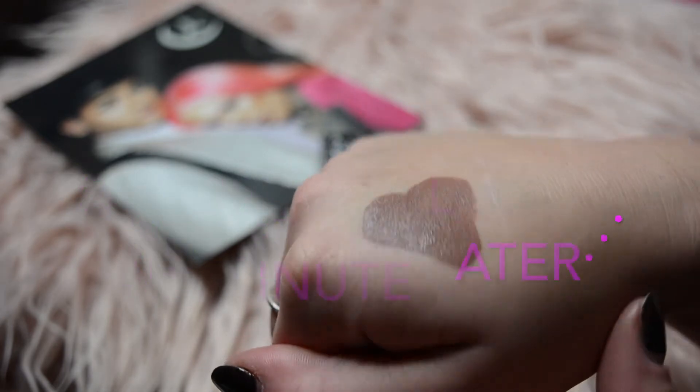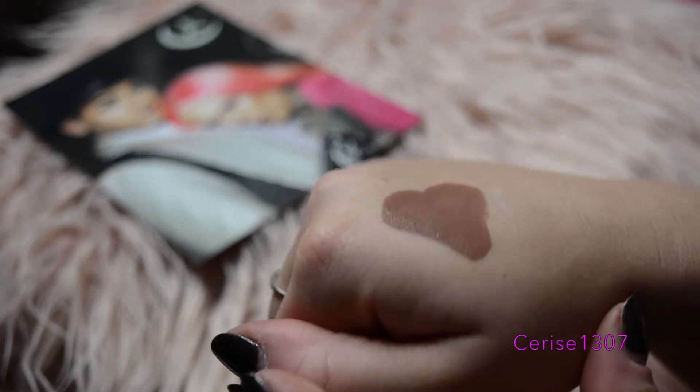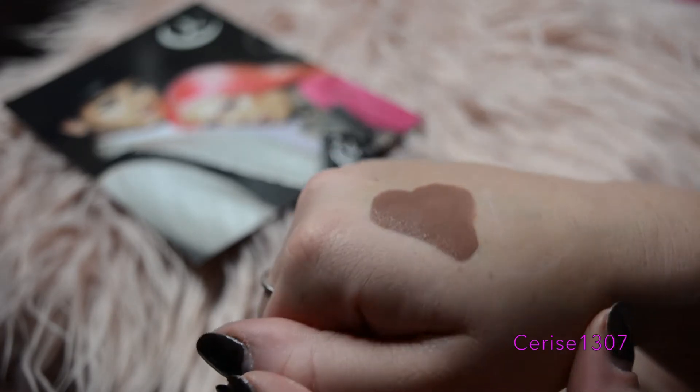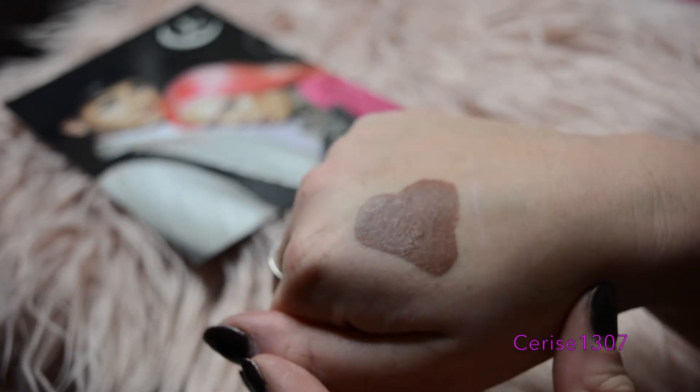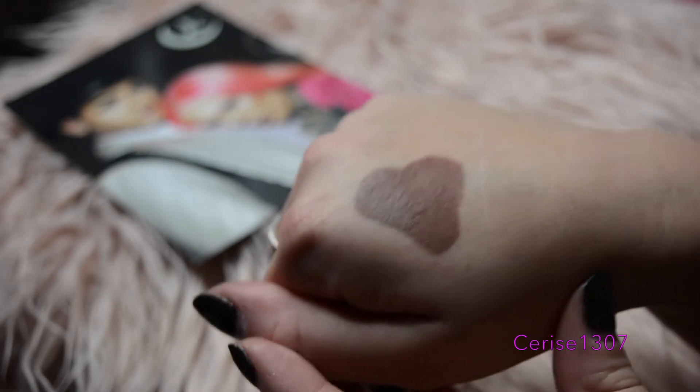I'm just going to swatch a wee heart, because I know I'm going to adore the shade. It went right there. It says to let it dry for 60 seconds, so let's count a minute. There it is dried down. Still looks a bit glossy, but as you can see, that's the color there. It's a nice, warm-toned brown. It's quite pretty. Let's go on to the face.